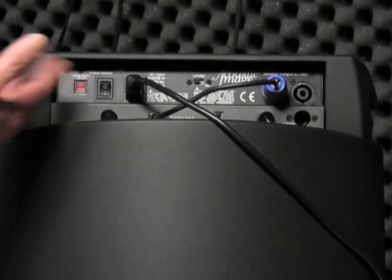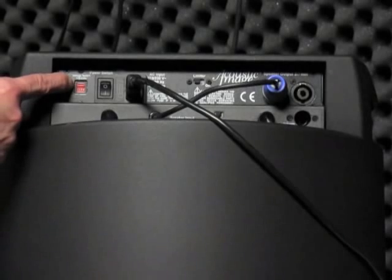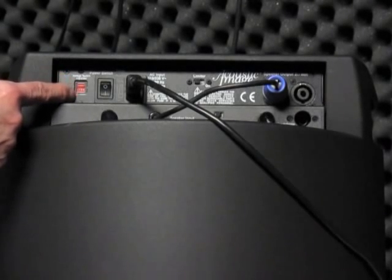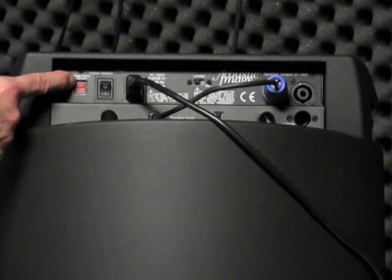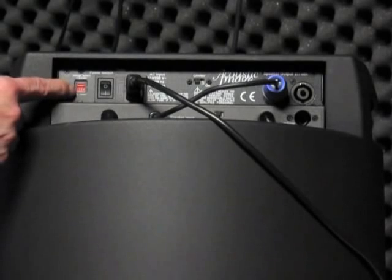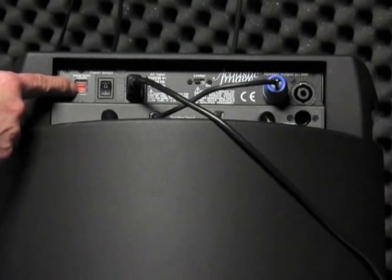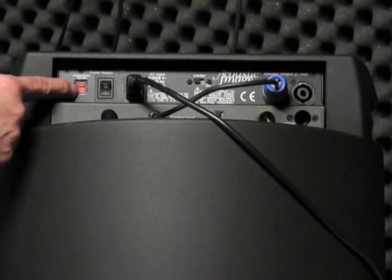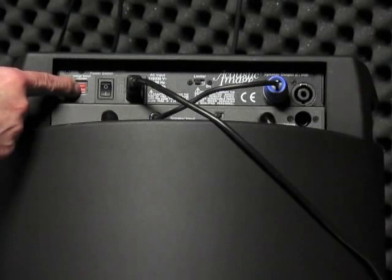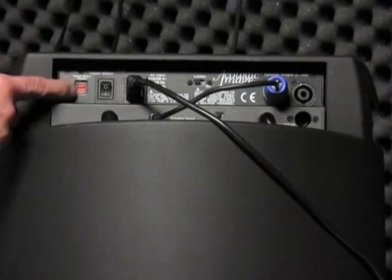Let's start with the rear panel where the power inlet and power switch is located. First thing to note is the line voltage switch. The amplifier will operate from 100 volts up to 250 volt AC input. Make sure this switch is in the right position: for the 100 to 120 volt range, put it in the 115 volt position, and for 200 volts up to 250 volts, put it in the 230 volt position. If you put 230 volts in with it set to the 115 volt position, the amp will be damaged.